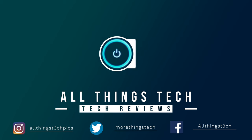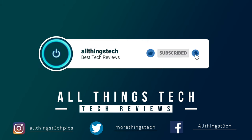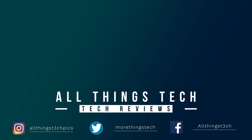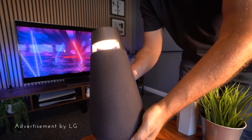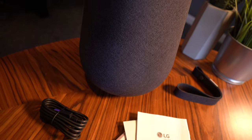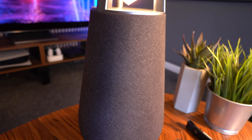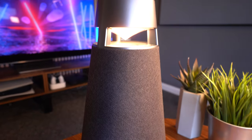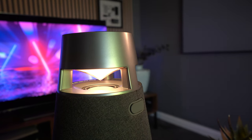Don't forget to hit the red button to subscribe, give this video a thumbs up, and click the notification bell to get my next video first. Thank you to LG for sponsoring this video. This is the LG XBoom 360 X03. It comes with a carry handle, which I don't recommend you use, and also a Type-C USB charging port as well as your instructions.